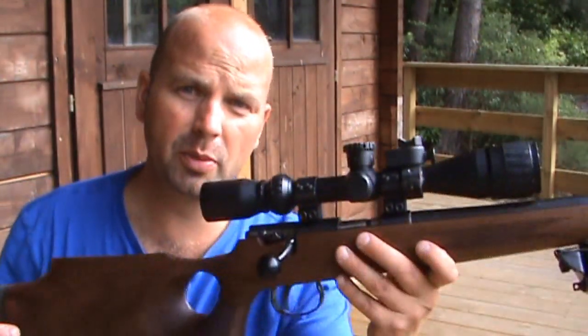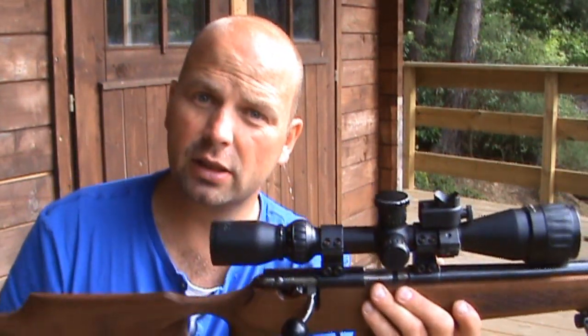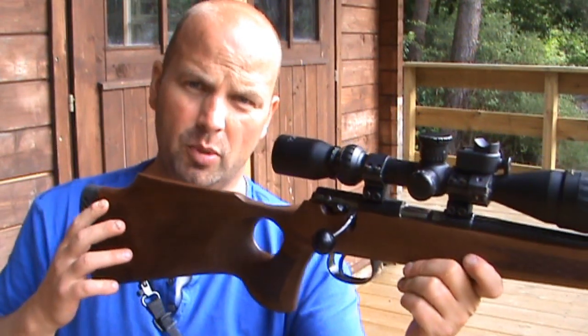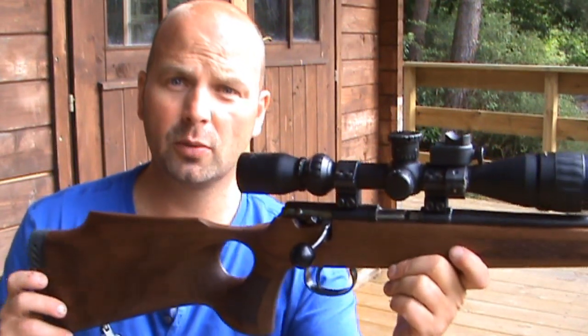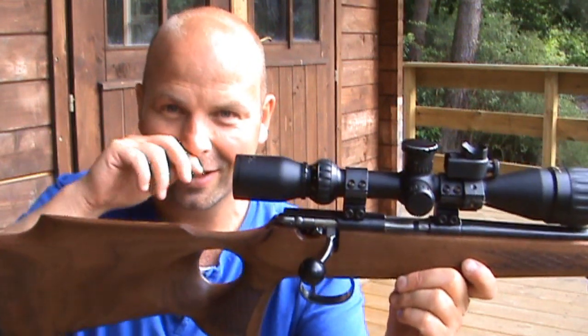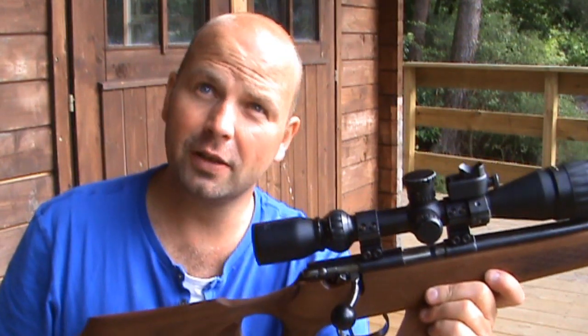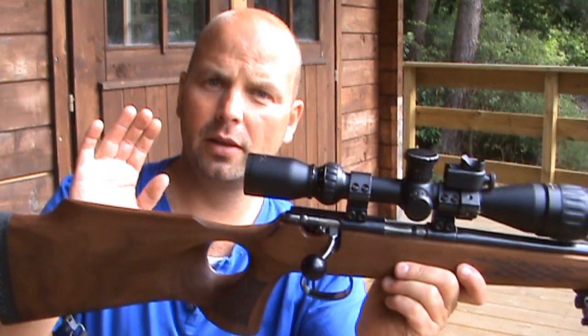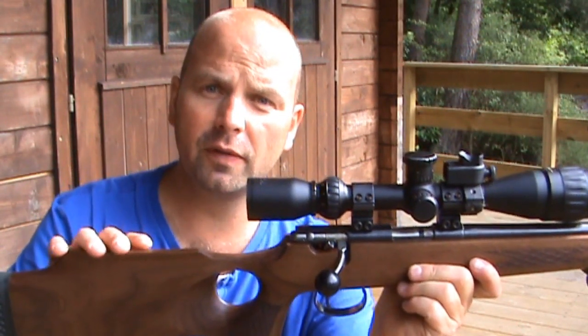You can actually buy the Handl-Bult 1517s with the walnut thumbhole stock now, but I think they're about 850 quid, which is not too cheap. So I bought my gun originally for about 600 quid, and this stock was 250 quid.